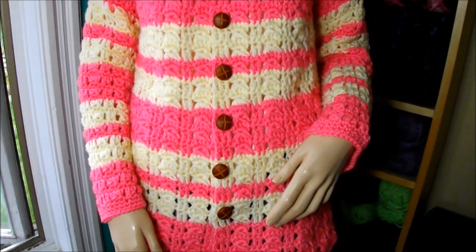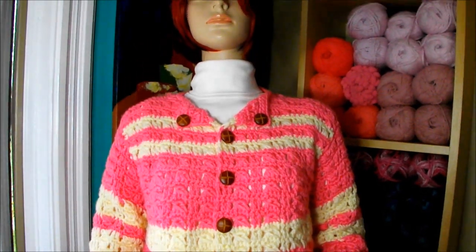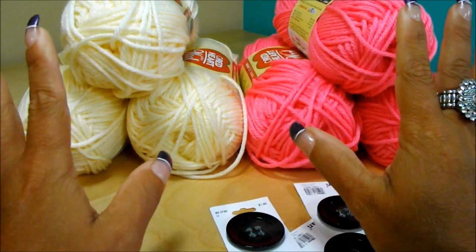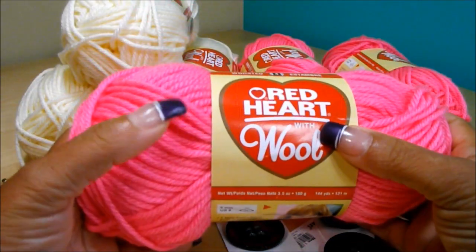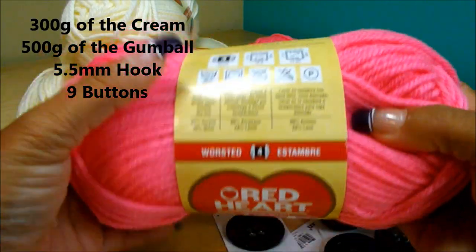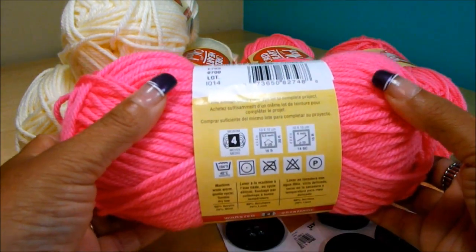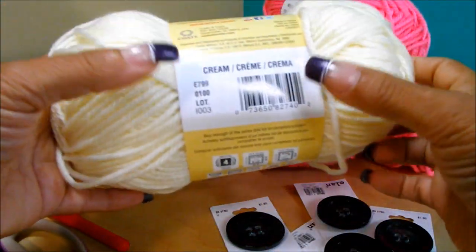Here is the list of materials you're going to need to make this beautiful piece. For this cardigan, I'm going to use these two colors of yarn, but you can use three, four, or as many colors as you want, or just one. I'm using Red Heart with Wool — one is worsted weight four and one is medium four. The color is Gumball, it's 80% acrylic and 20% wool, and each skein has 100 grams.